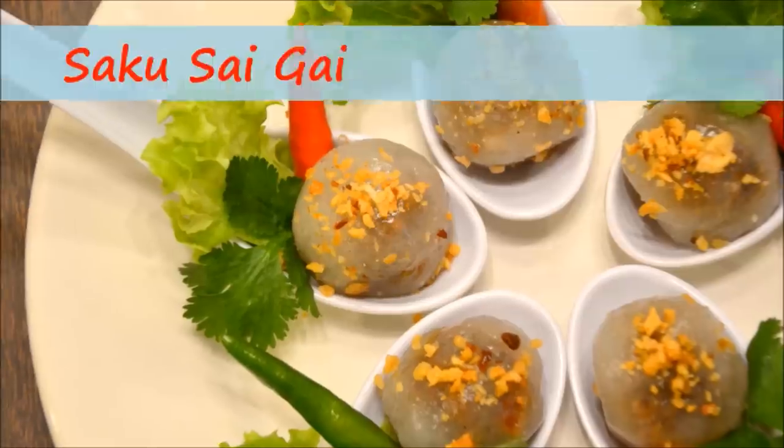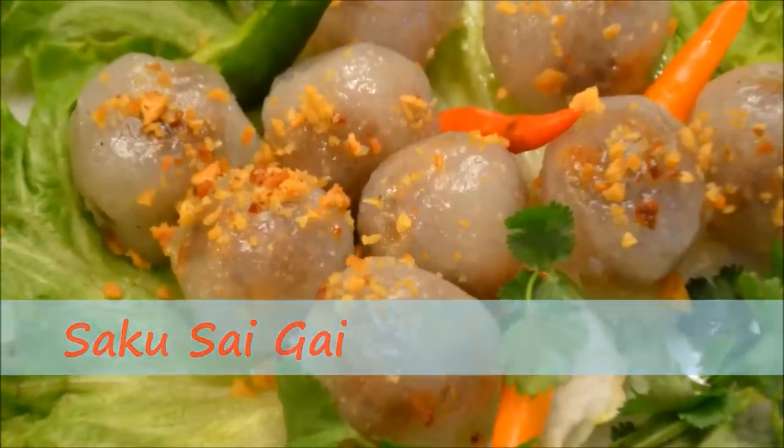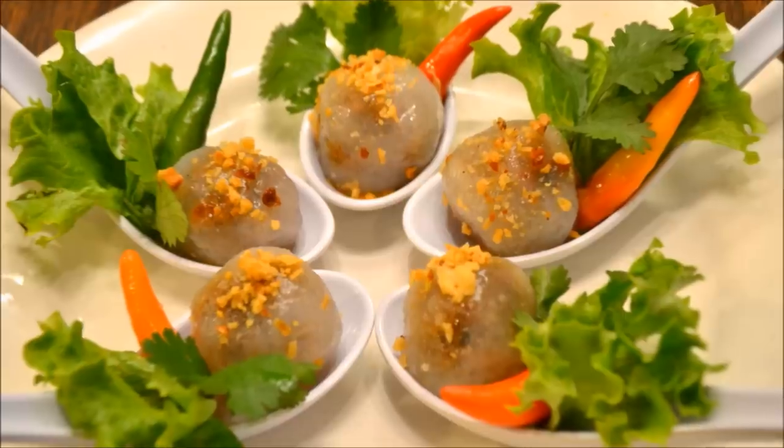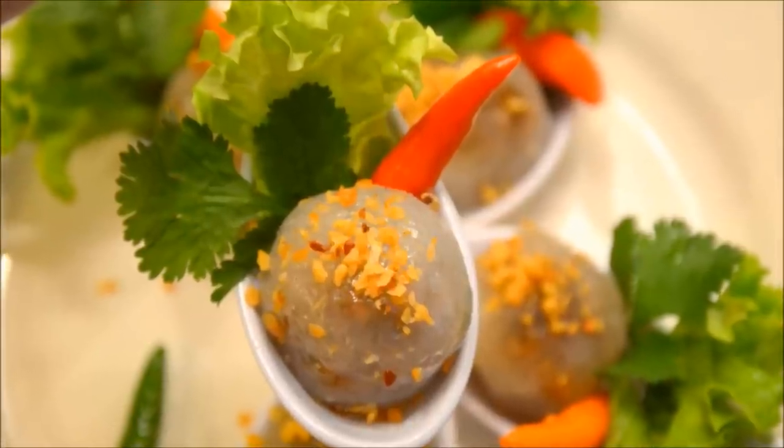Hi guys, welcome back to another episode of Food for Foodies. I'm Rinsipa Chai. So today I'm going to show you guys how to make some Saku Sai Gai. So what is Saku Sai Gai? Saku Sai Gai is Thai tapioca dumplings.